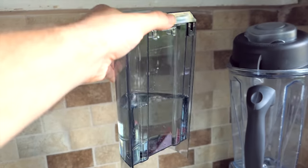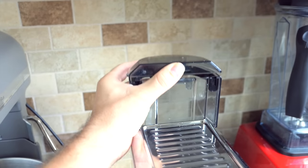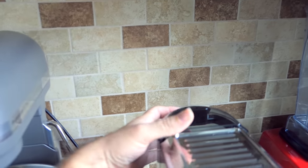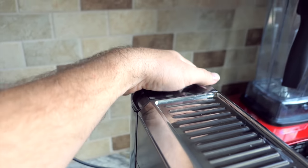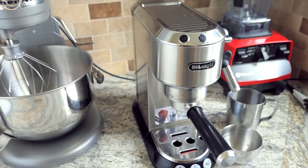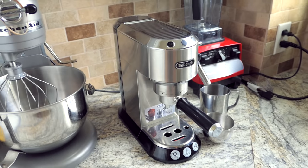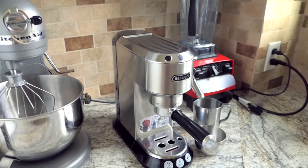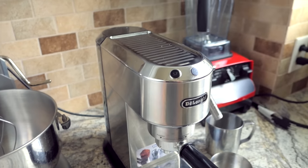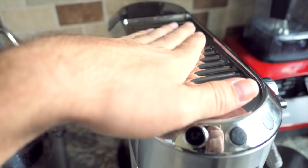Back here is the water reservoir. I don't know how big it is but it's a decent size. It's enough to make quite a few cups, but if you've got more than one person in the house it's definitely going to need refilling pretty often — it's not very big. But this whole machine is not huge, and that's actually one of the reasons we wanted this because we have minimal space in our kitchen.